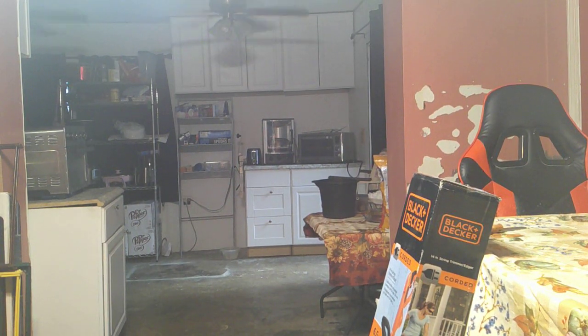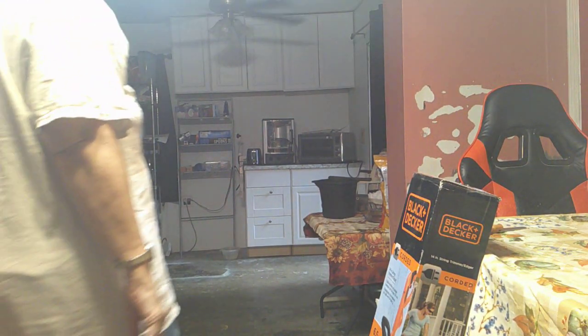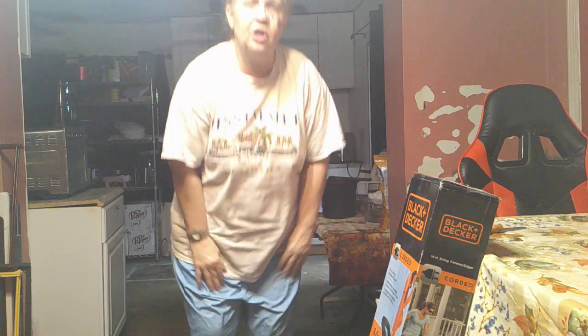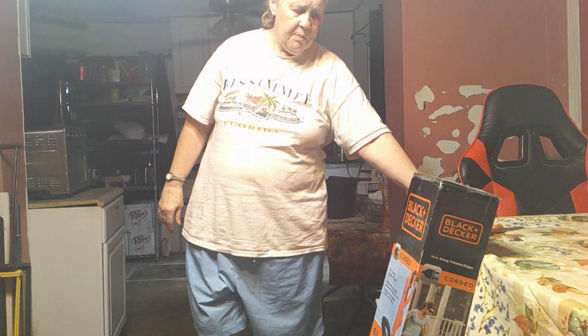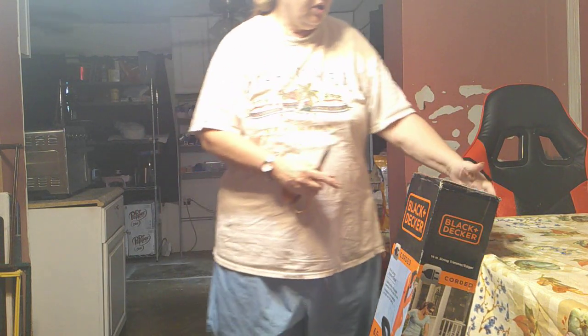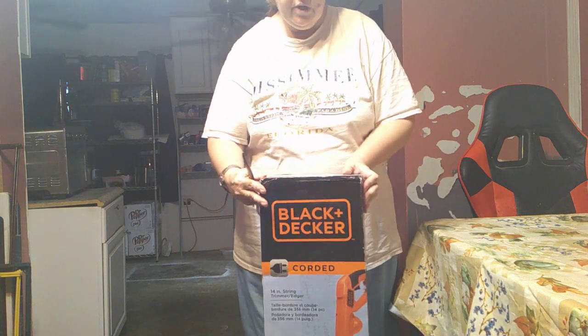Welcome to Sea Sparkle's Corner! Hi everybody. 28 years ago I bought a weed whacker and it just died. So I've got another one.